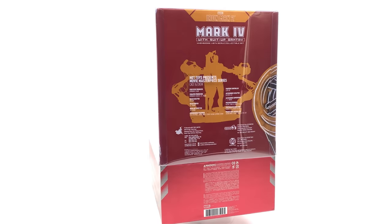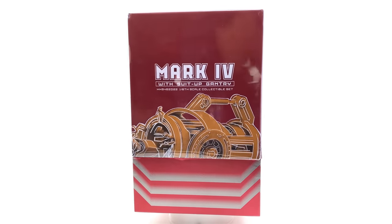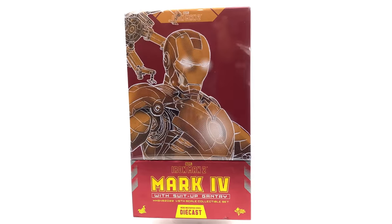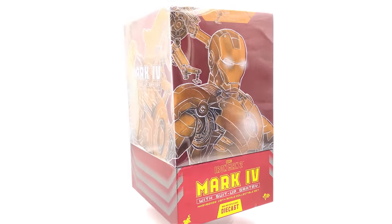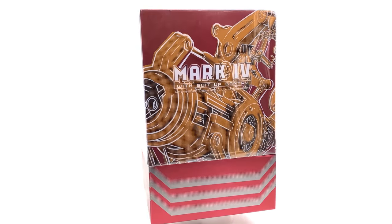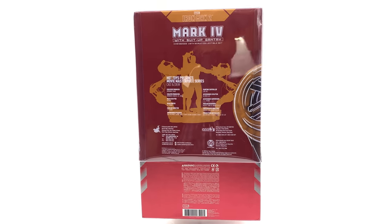Thank you is not enough for what Aaron has done here — this is just an absolutely awesome gift, so much generosity. Guys, definitely check out Aaron's channel; he's pretty new to the YouTube game so go over and subscribe because his videos are pretty awesome. He's getting figures just as early as me — we're both getting our stuff from Eric Lee.